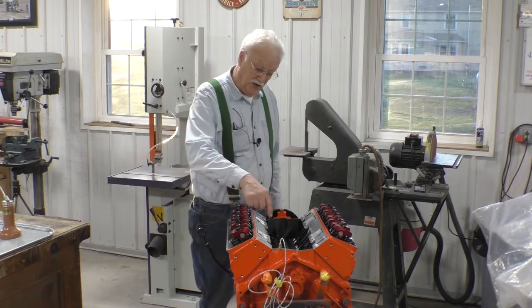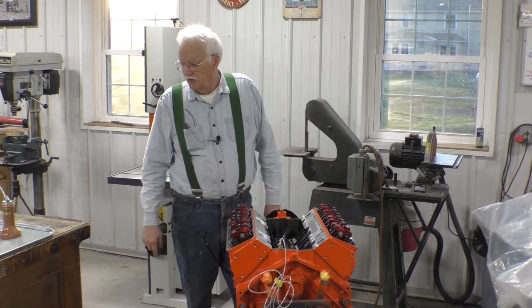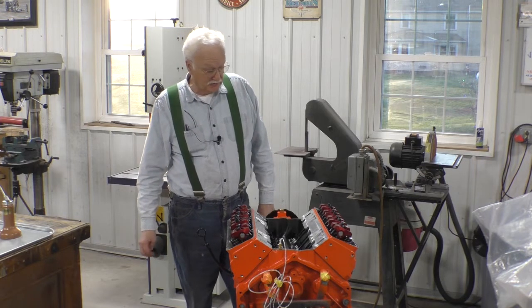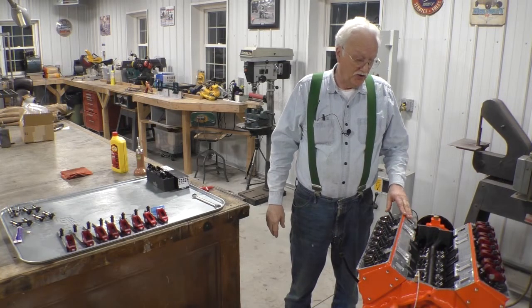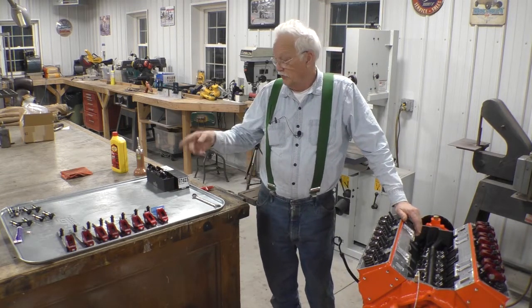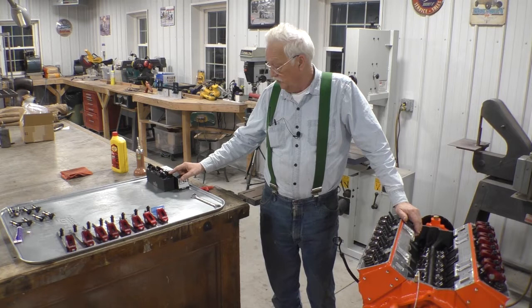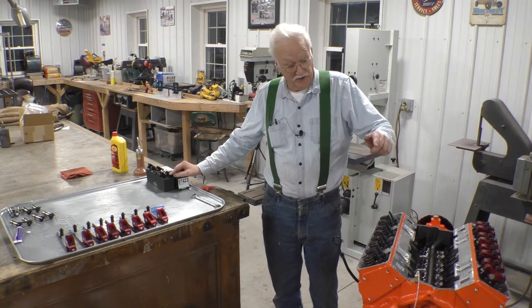One lifter set was bad and now I have another one. I don't think too much of this Edelbrock — that's my opinion. We have decided to take all the lifters that came in the package out and replace them with the lifters that came to replace the one collapsed lifter, because I actually found another one.